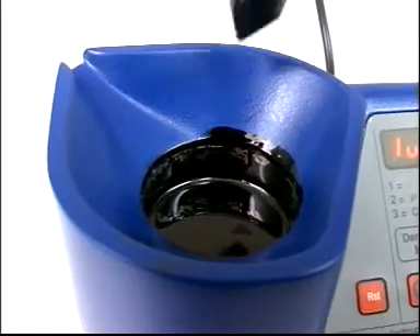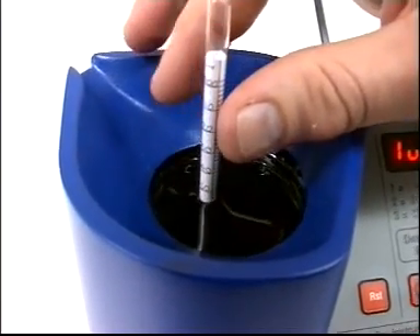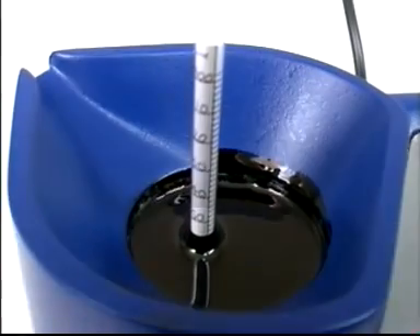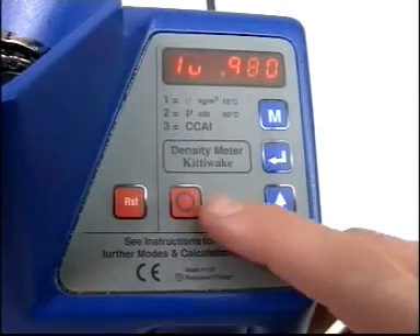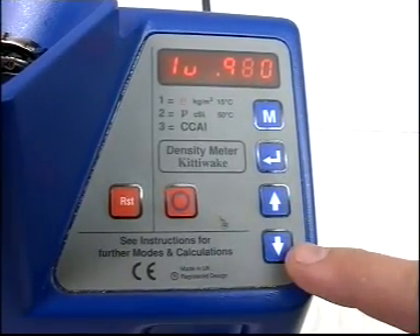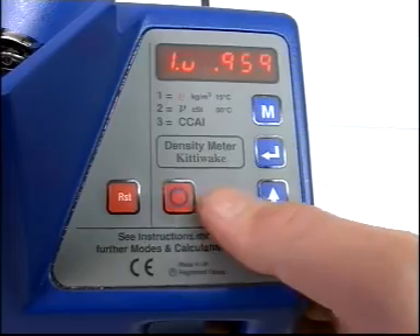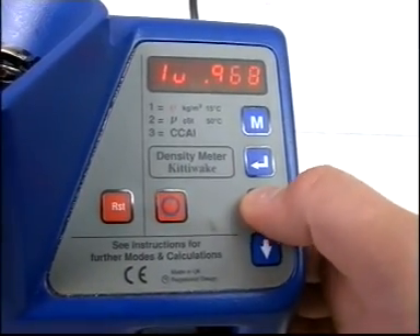Carefully select the hydrometer of the appropriate range and gently insert it into the oil. To select the correct hydrometer, refer to your user manual. A slight spin as you do this will help it reach a steady level. Read the hydrometer at the meniscus and enter the uncorrected reading using the speed and arrow keys. Press Return to see the density corrected to 15 degrees Celsius in vacuo.